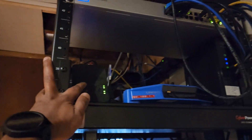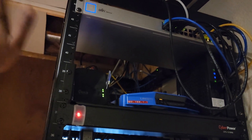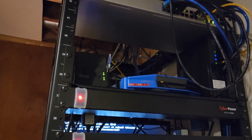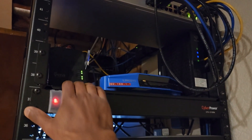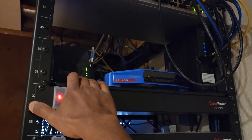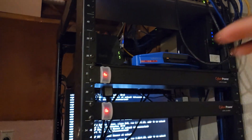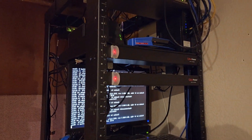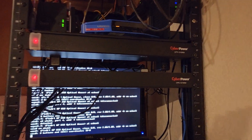Right next to it I have my home automation module, which is basically a Vera Light. I don't want to purchase anything new because it works fine — it does all the things I need to do, which includes connecting all my sensors across the house including door sensors, window break sensors, and garage door sensors.